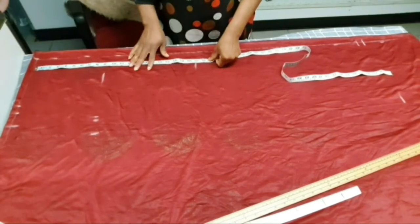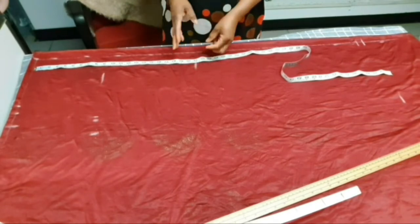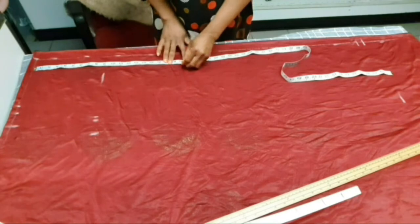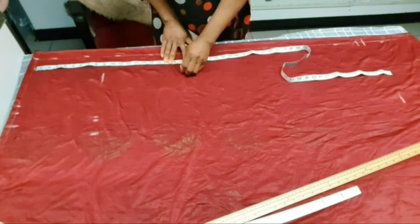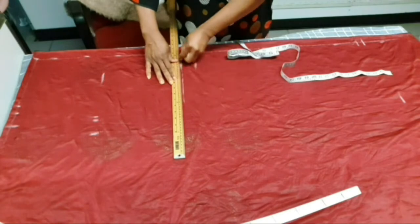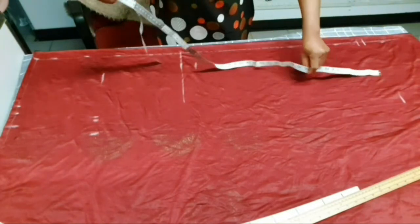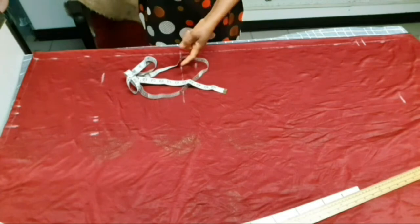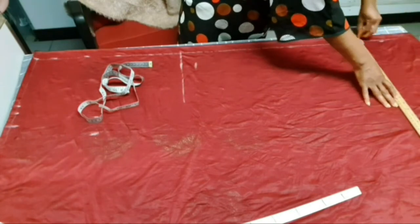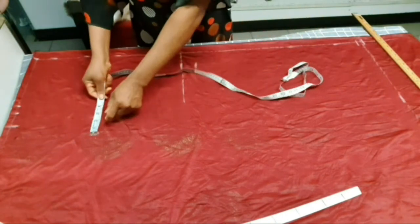From the waist to the knee is 21 inches. On this 21 inches, we are going to go up by 2 inches to allow the person to walk freely, making our new knee length 19 inches. If you mark it exactly at 21 inches the person cannot walk freely — except for a photo shoot where the person is only standing. So our knee length is at 19 inches.